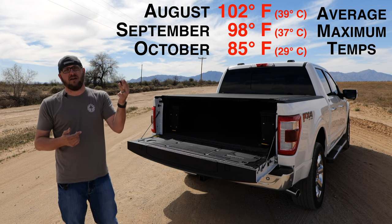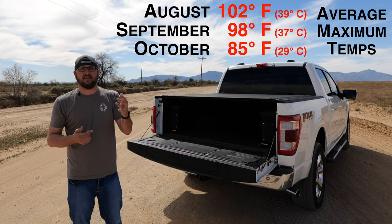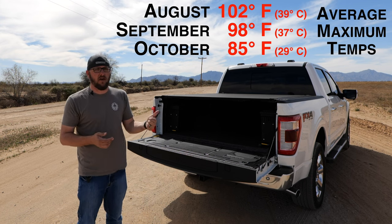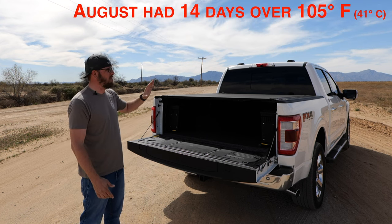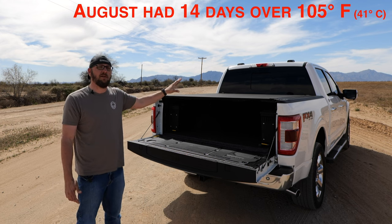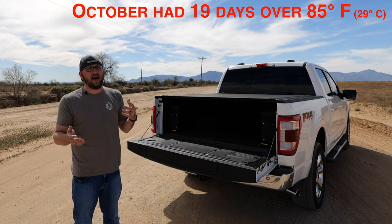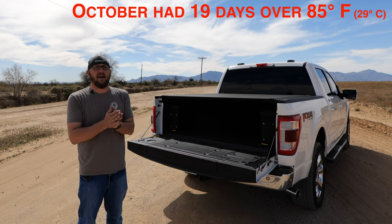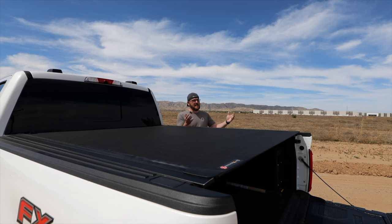I put this on the truck in late August, so it went through August, September, October — basically three months where you have temperatures well over 100 degrees. This cover spent many days probably at 110 plus. Then October, that's where you start dropping down into maybe the 90s during the day. Nothing is perfect in terms of these tonneau covers — you're always going to have pros and cons — so I do want to talk about a couple of the negatives.